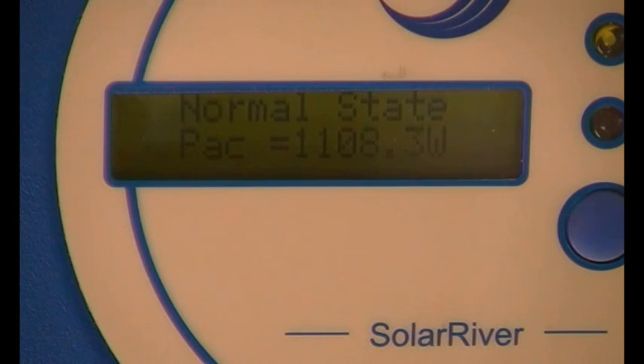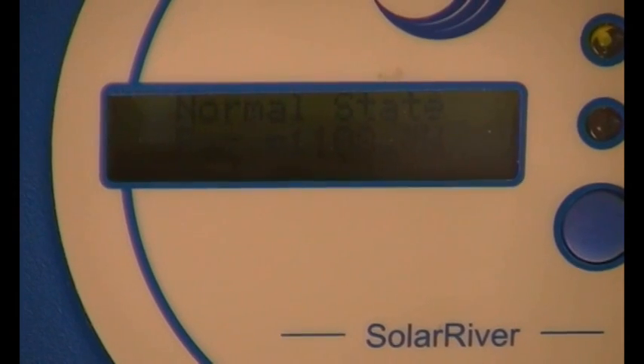We caught a nice window where the sun output didn't vary hugely between the two measurements. And the main battery inverter's fan also stopped just at the end of the video.